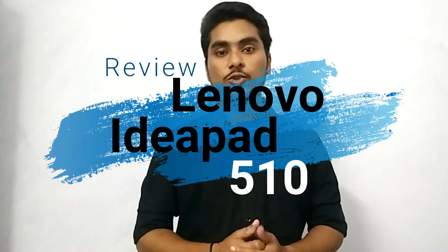Hey guys, this is TechRacer and today we want to review the Lenovo IdeaPad 510. I have already posted the unboxing video of this laptop, and it will be in the i-button at the top right corner, so you can go and watch it from there. Let's get started with the review.